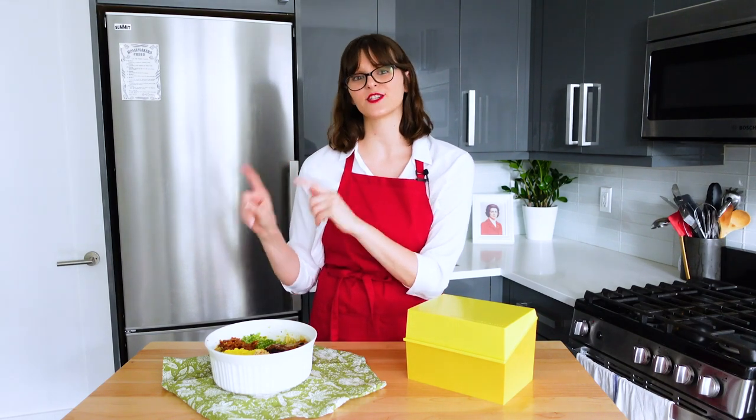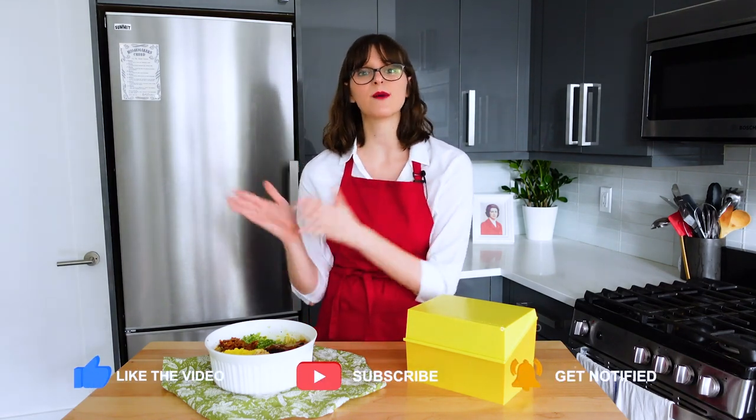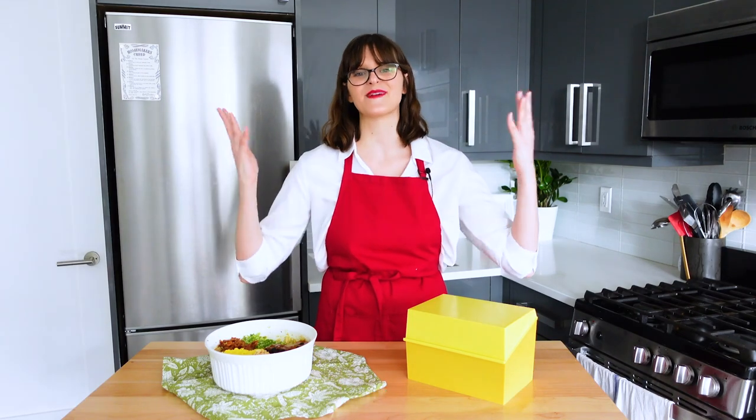If you enjoyed this episode, make sure to check out this video where I make curried fish in rice ring — it was a bit of a mess, but a fun episode. If you haven't already, make sure to give this video a thumbs up, subscribe to my channel, and until next time, happy homemaking.